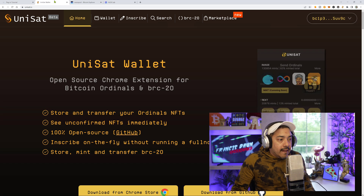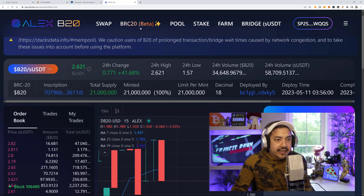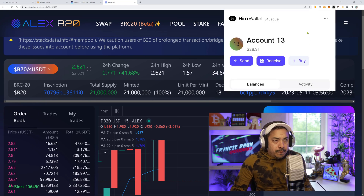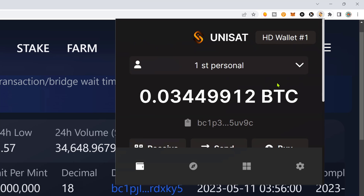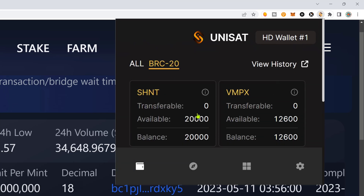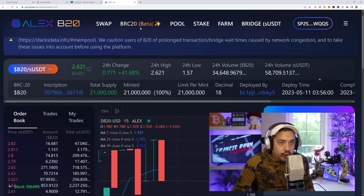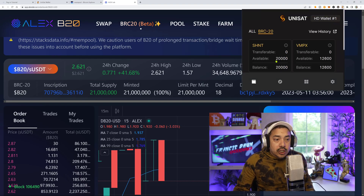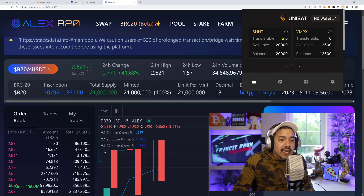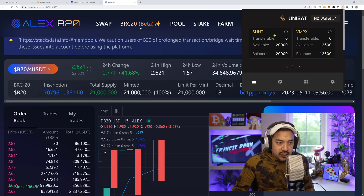So first things first, we're trying to deposit our BRC20 tokens into this account right here. Make sure you have a Stacks-supported wallet like a Hyrule wallet that has a bit of Stacks in it. I'll also be using the Unisat extension wallet for this example. These are the SHIN tokens I have in this particular wallet that I'd like to transfer. Since we have 20,000 SHIN tokens here, I'll be sending about 10,000. I need to have this transferable, so what I need to do now is make a transfer inscription and send that to the wallet address that has my BRC20 tokens.